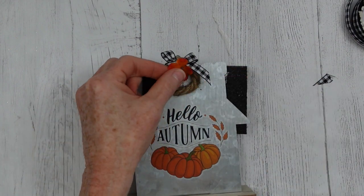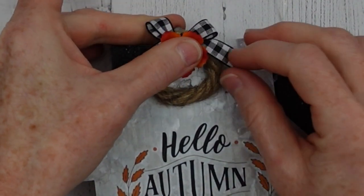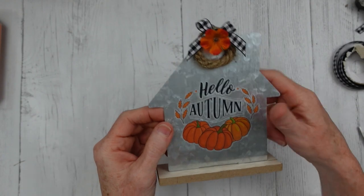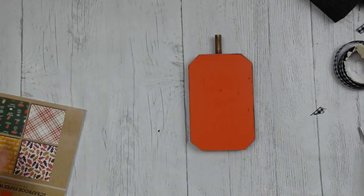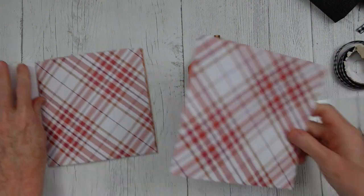I'm using a little hot glue to put the wreath down on my little house — remember metal gets very hot with hot glue, so just be careful. I'm adding my little bow to the top and then placing the flower down right in the middle. That one is complete!